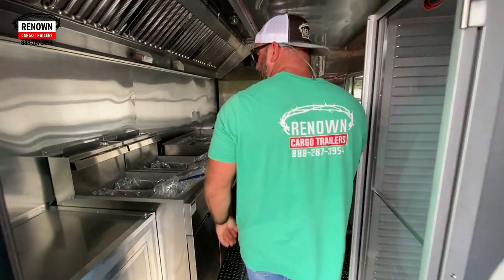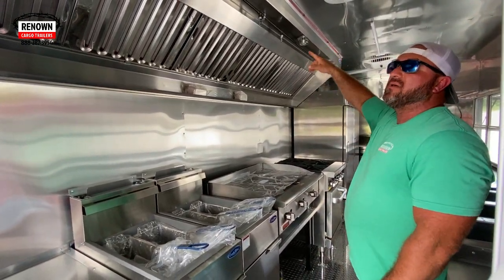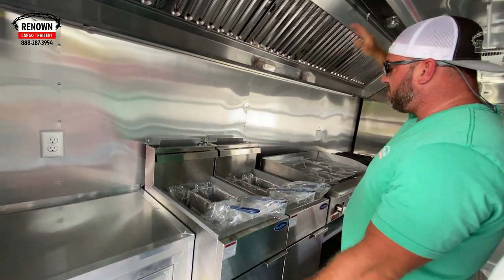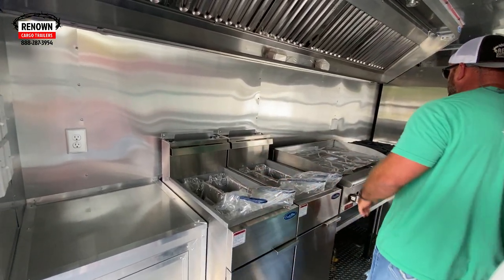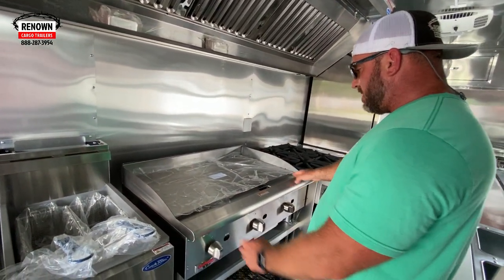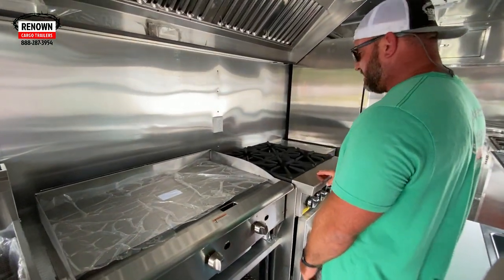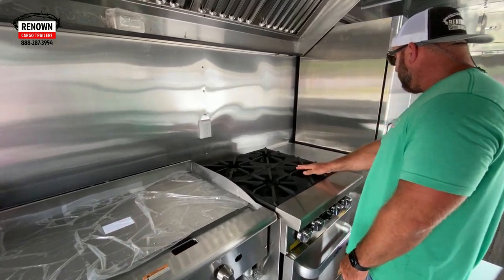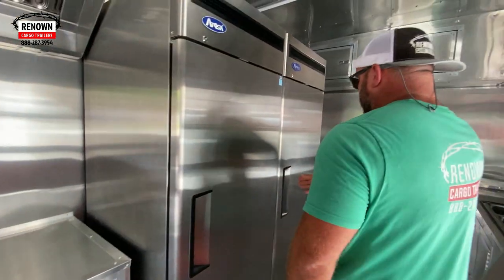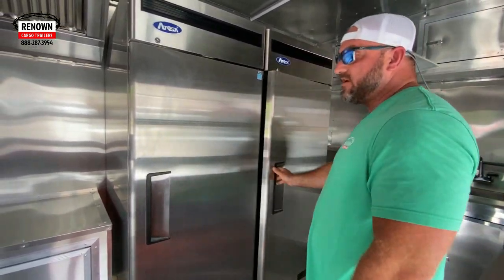If you come inside, you'll notice this thing is loaded with equipment. I believe that is a 12-foot hood — we've got cabinet space here, hood vent, some fryers, a flat-top griddle here. That looks like probably a 24-inch grill, could be a 36. Got a four-top burner and more cabinet space here. Got Toso freezers and refrigerators here.